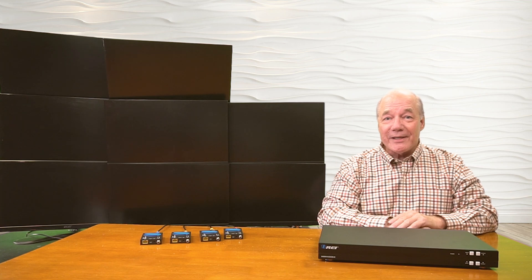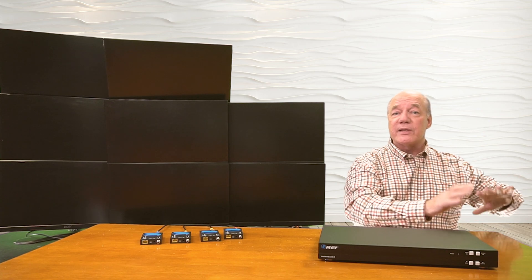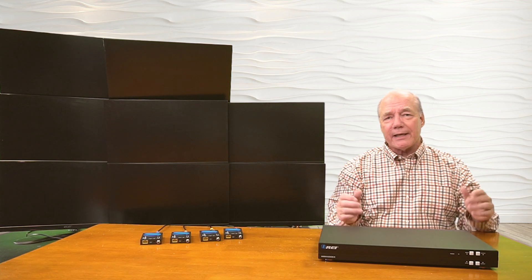Now I'll show you just how easy it'll be to use this product with your own equipment. For this demonstration, over here I've set up eight different media devices. Four of them are small media players that are each displaying a different image to make it easy to tell them apart.